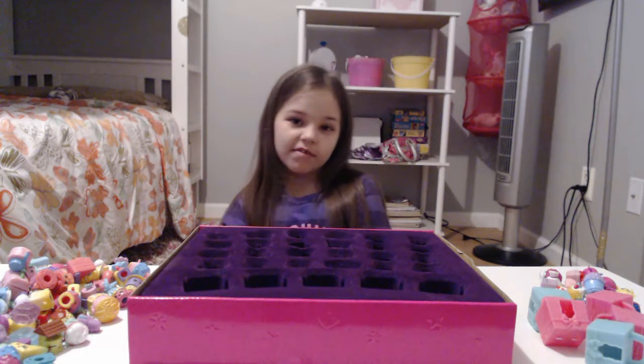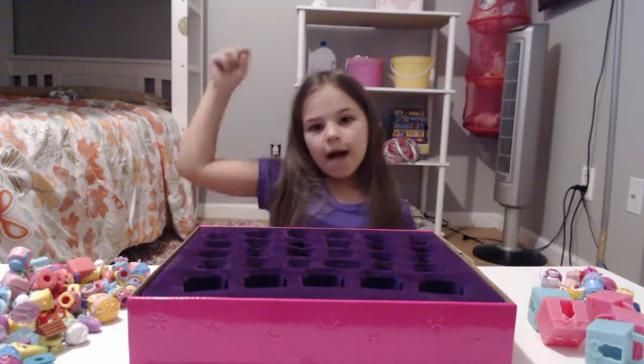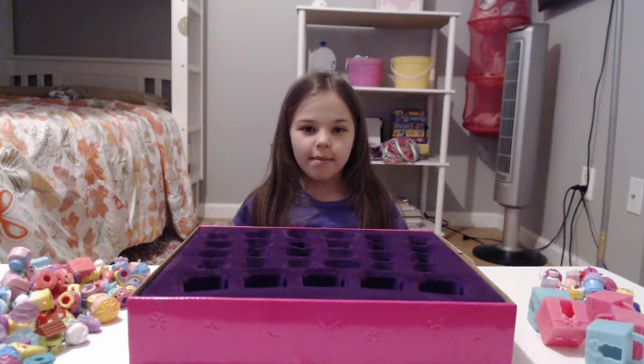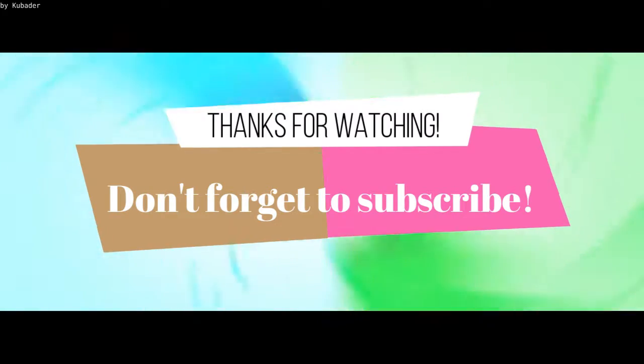I hope you guys enjoyed. Make sure to leave a like and leave a comment and subscribe down below. I'll see you all next time. Bye!